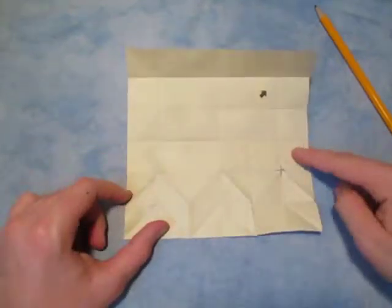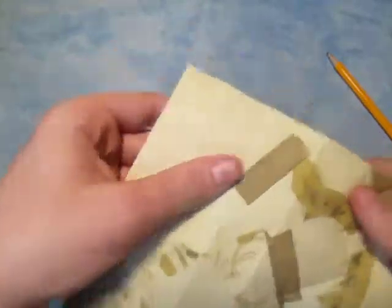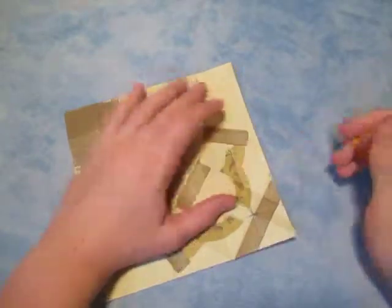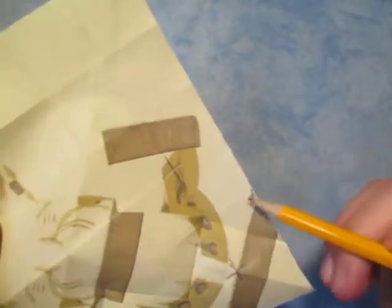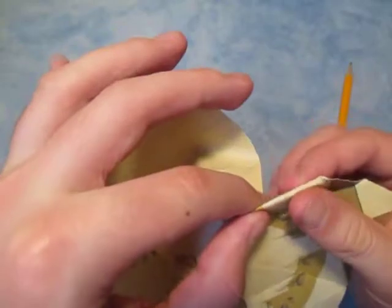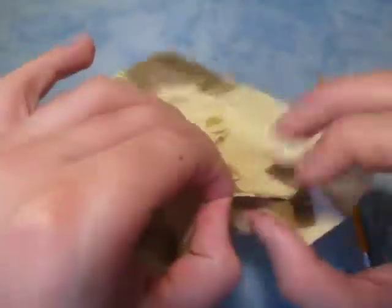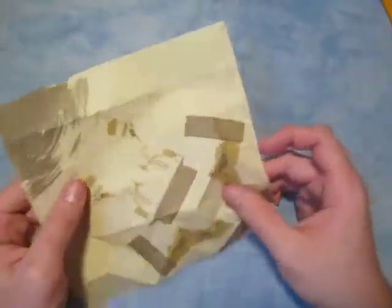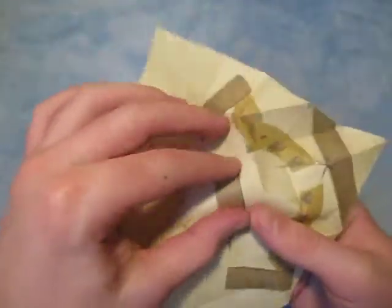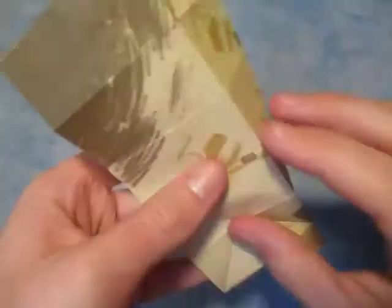This third row is going to be valleys again. Let's turn over so that the grid is mountains. I'm going to draw this in again. We're going to make a mountain fold that goes from that point to that point right there — that intersection to that point. And now we're going to make one that goes from that intersection point to that point right there. And do the same thing all the way across.